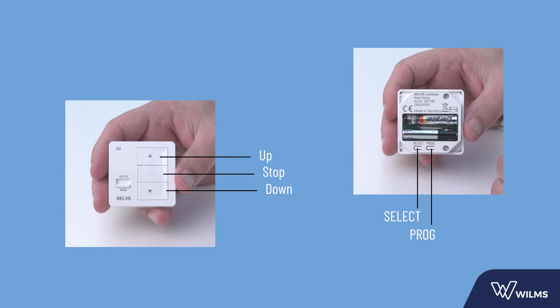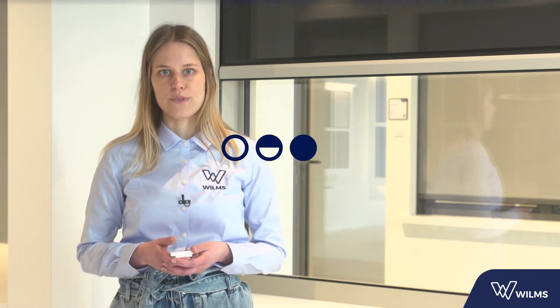This type of motor is set using a Selva transmitter. Please take your transmitter and I will guide you through the installation step by step. For the installation of the build-on screen and the build-on screen with ventilation, you must always apply the manual setup mode. For all other applications you can apply the automatic setup mode.